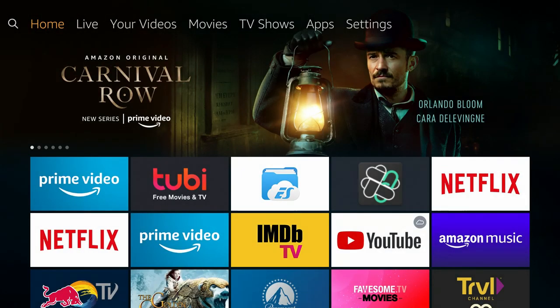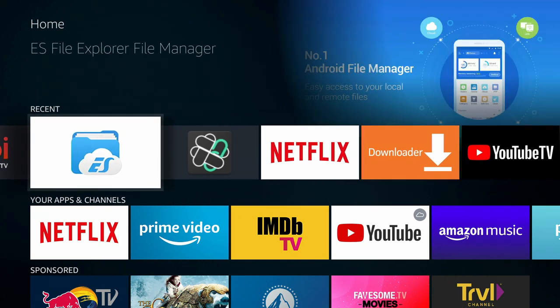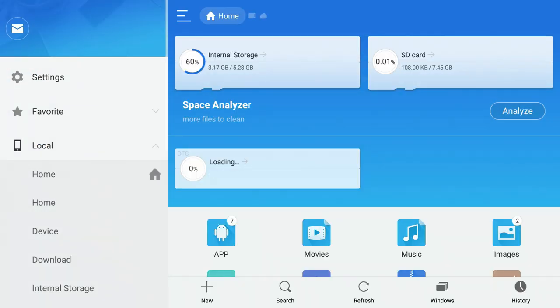The only app we need is called ES File Explorer. Open it and you'll see your USB drive available. Once it opens, you'll see Internal Storage and on the right side it may say SD card or USB. I only have 8 gigs on the flash drive I have plugged in for this video.